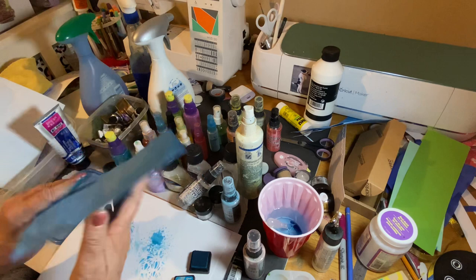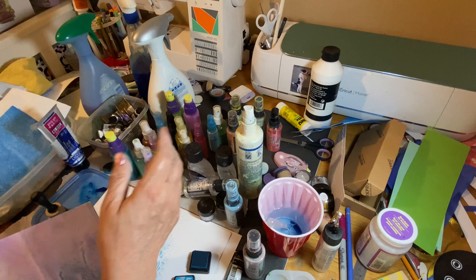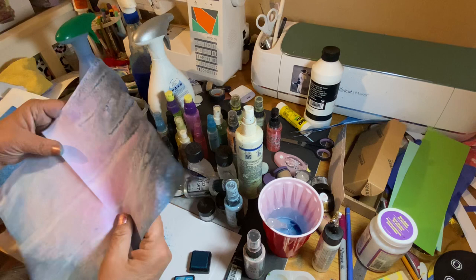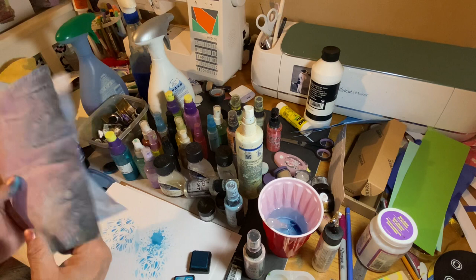When you add things like ox gall or granulation medium, you can get these beautiful granulating colors. I sprayed indigo, then a pink-violet I made, and my peacock color — just look at that, isn't that beautiful? It's granulated, but you don't have to have it granulating like that.